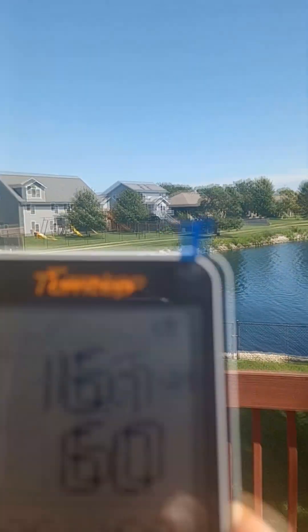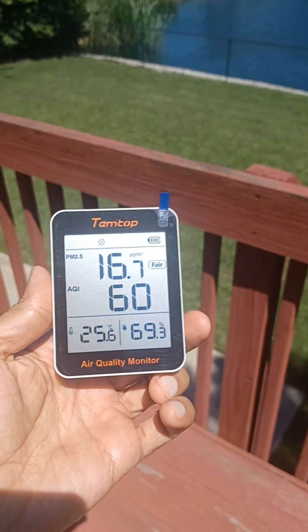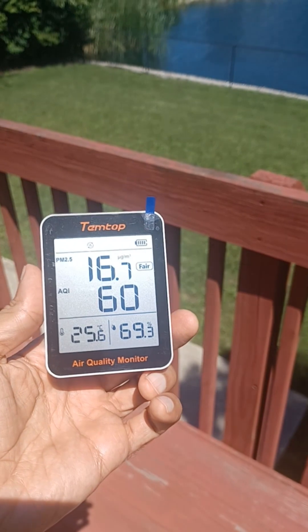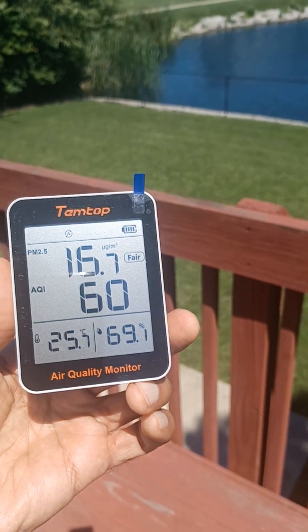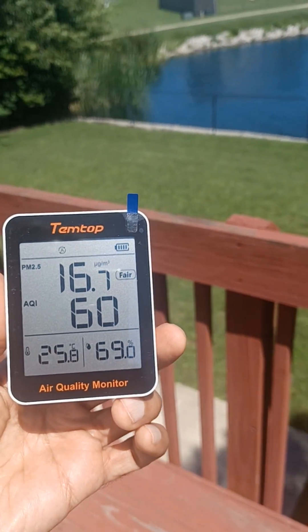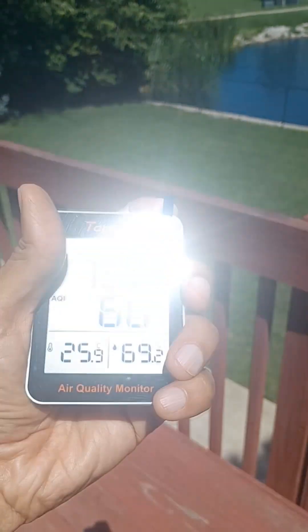Now let's actually take it to the test and go outside. Bear with me as I try to open the door. As you can see, it is a nice day out here. Let's see what our meter says. The AQI is at about 60, the humidity at 69, and parts per milliliter at 16.7. I'm going to turn this off and turn it back on.